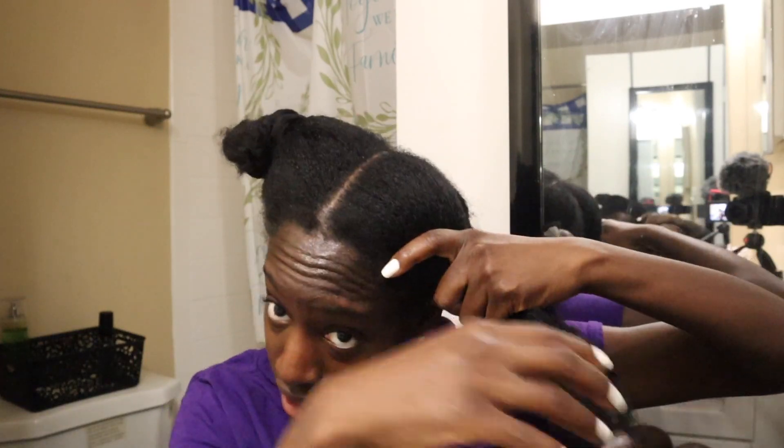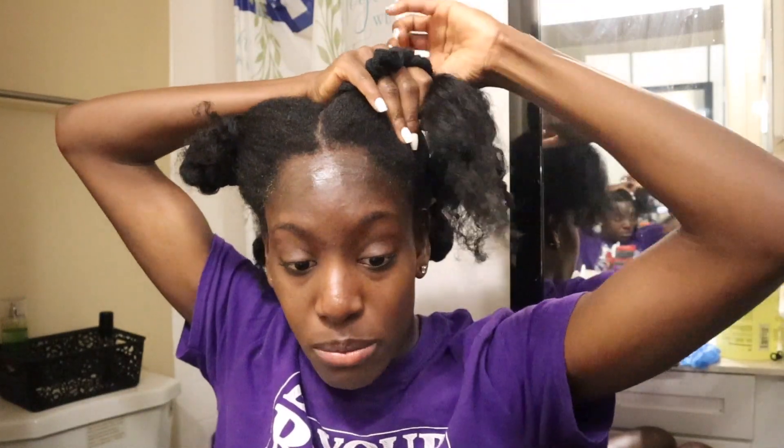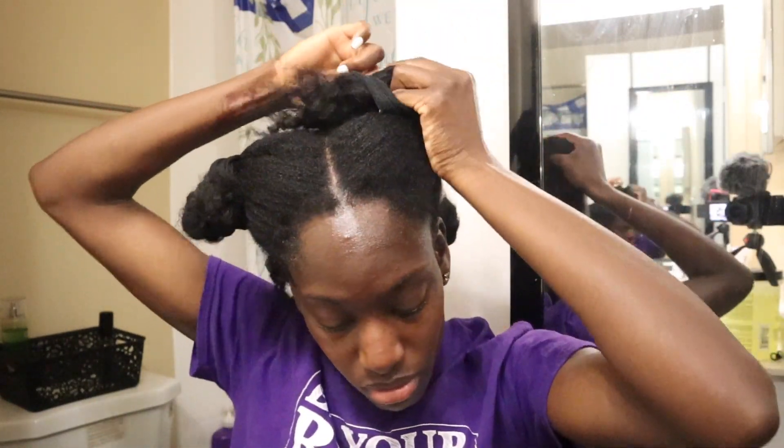Excuse me y'all, I look a mess. My hair — I washed it like a couple days ago and I did stretch it out, so that's why it's wavy. I just braided it into fours because I need to section it off into fours anyway. I'm going to start from the back and work my way up to the front. I'm going to detangle it with my fingers since it is kind of dry.